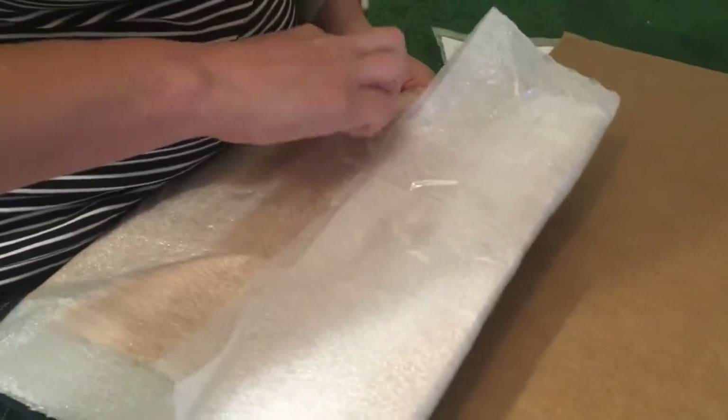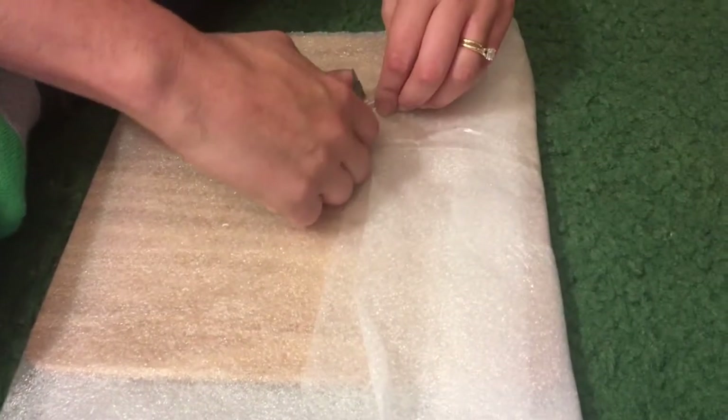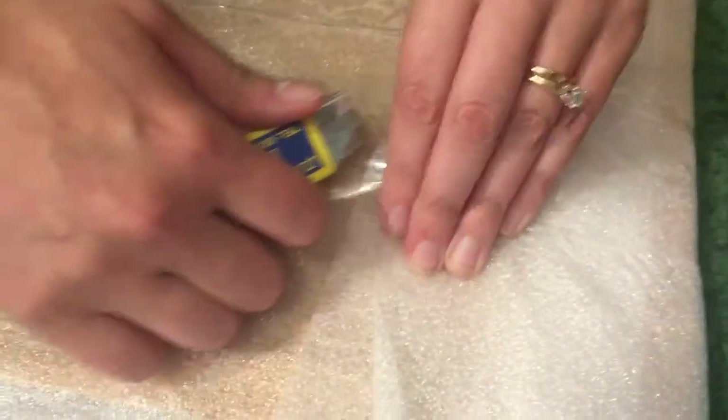I've had it on my wish list for years and years and years. So the Fancy Kitty — I think it's just like a little husband and wife who make their drum carder.